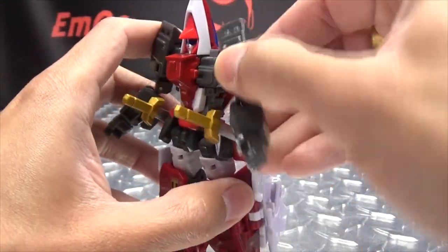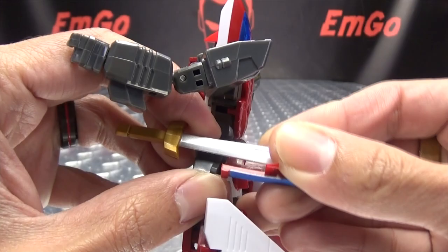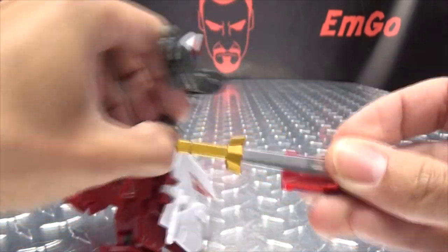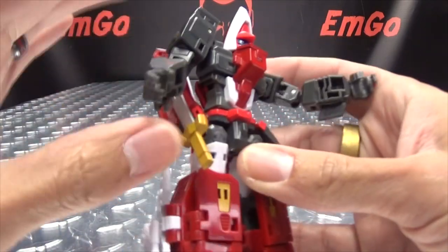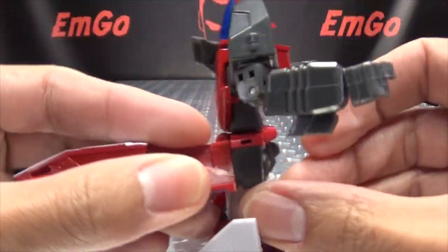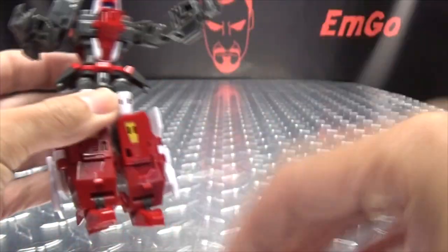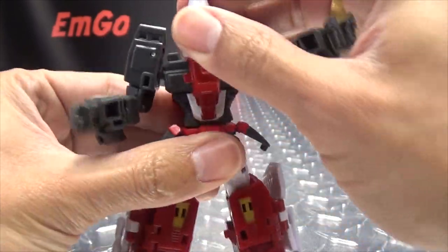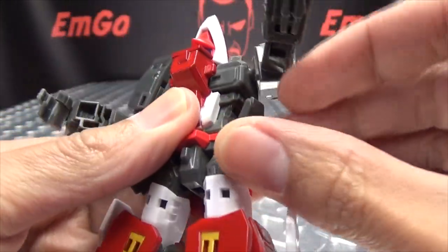We need to remove the scabbards — just untab them — and the hip skirt pieces. Remove the sword and put that off to the side, then remove the scabbard, just pull it out like so, and put that off to the side as well.